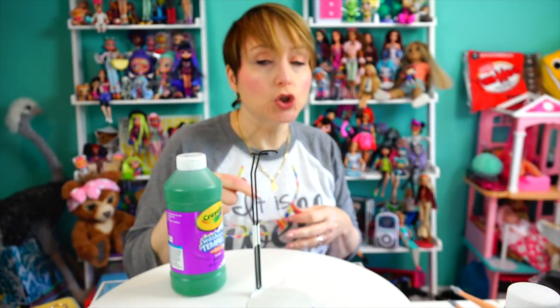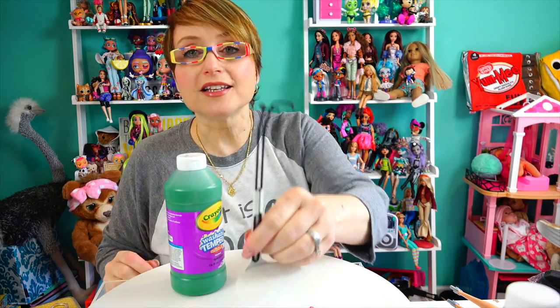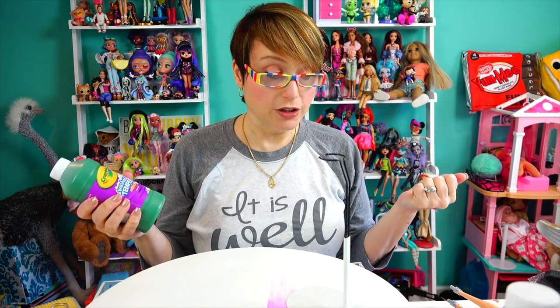Tempera paint doesn't come in a bunch of cool colors because it's the paint. There's like cat fuzz all over this — lovely, look at this. I couldn't find — I'm running out of doll stands, so I have a black thing and a base in white. I don't know.